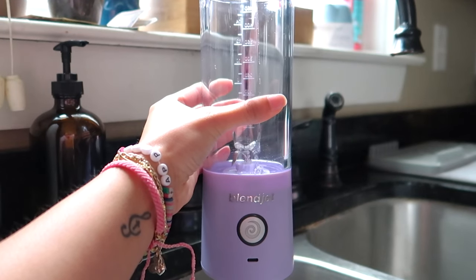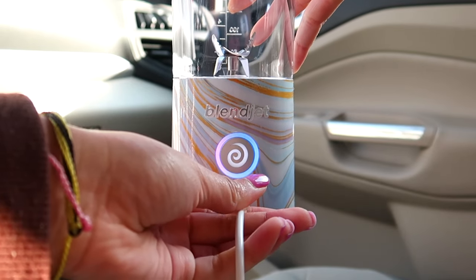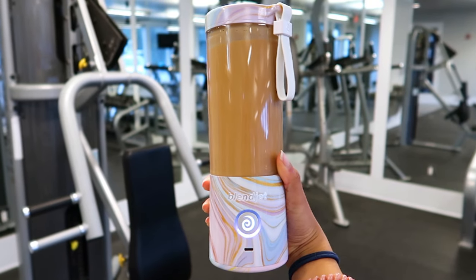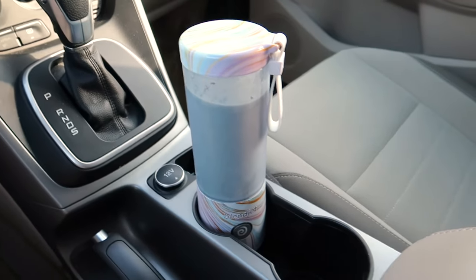I love how it cleans itself — just add some soap, water, and blend. Just charge with a USB and use it for 15 blends. It has a pulse mode and a lock mode, which is really nice.